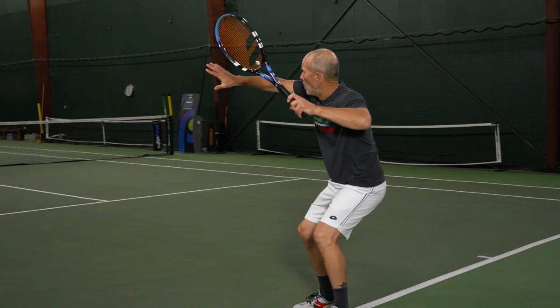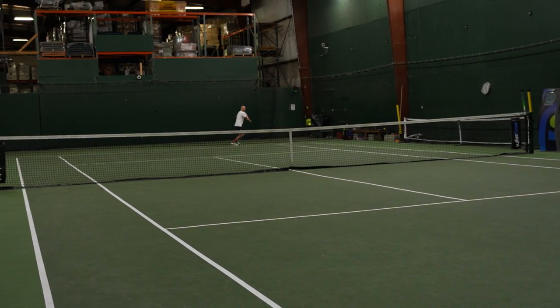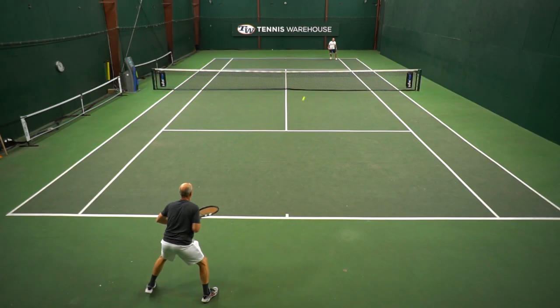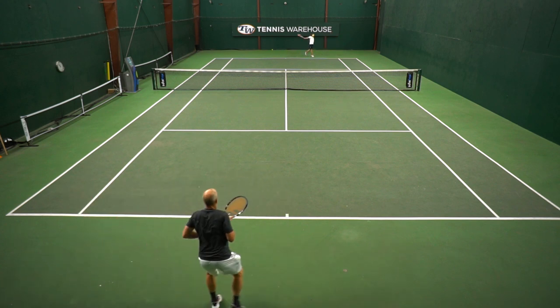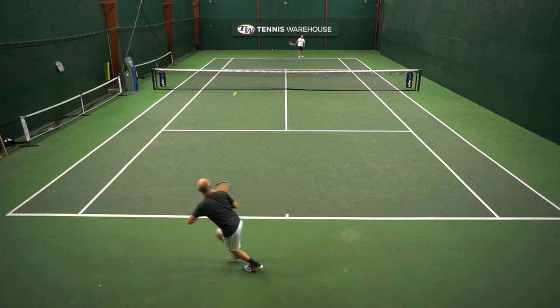Most of us here, including myself, really enjoy playing with full beds of polyester. If you're going to play a would-you-rather game — your least favorite frame with a poly, or your favorite frame with your least favorite string — most of us are going with the poly. The RPM Blast has always been among my favorites: a very predictable and obedient string, which is kind of what I look for in a racket setup overall.